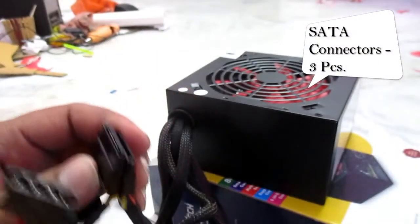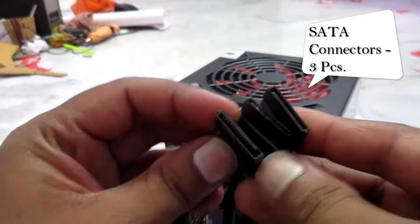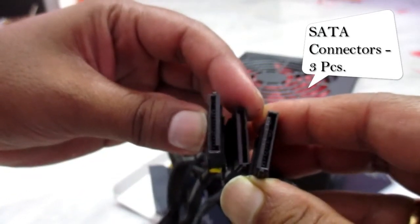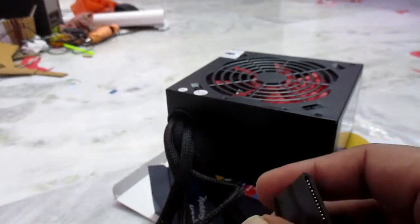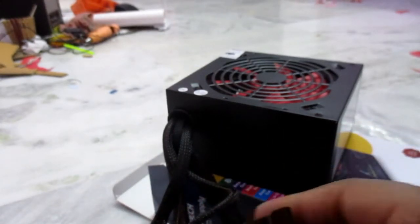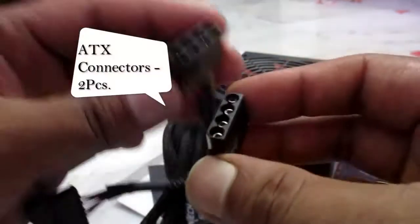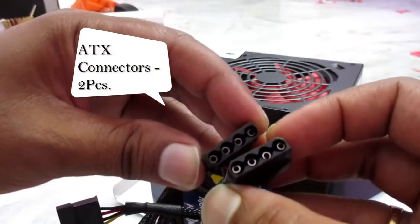And here is the third one — so three SATA connectors are there, which you can see, for hard disk or DVD writer. Two 4-pin ATX connectors are also present to operate the PATA hard disk or anything you have.